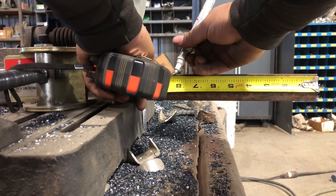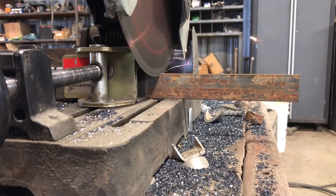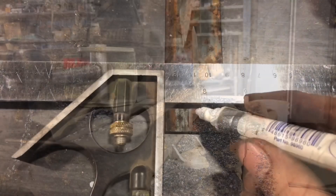Next thing we want to do is cut a piece of flat bar that is two inches longer than the radius. Since our radius is 6 inches, we're cutting out an 8-inch piece of flat bar.